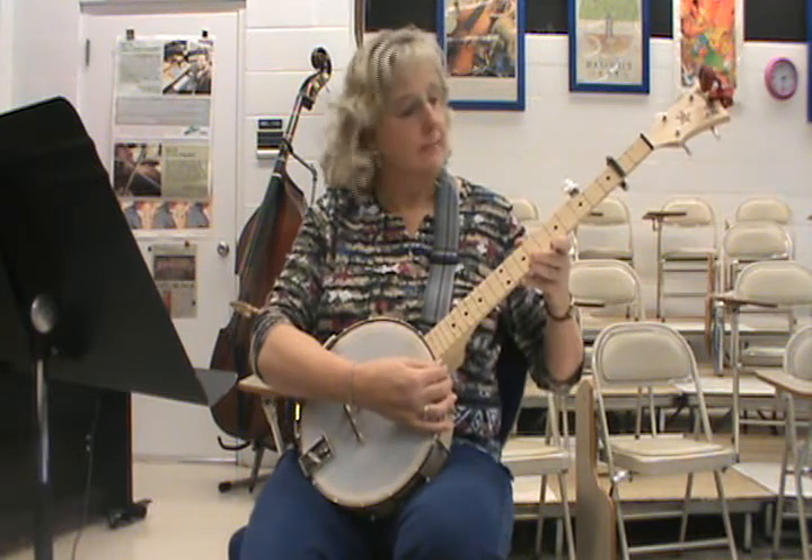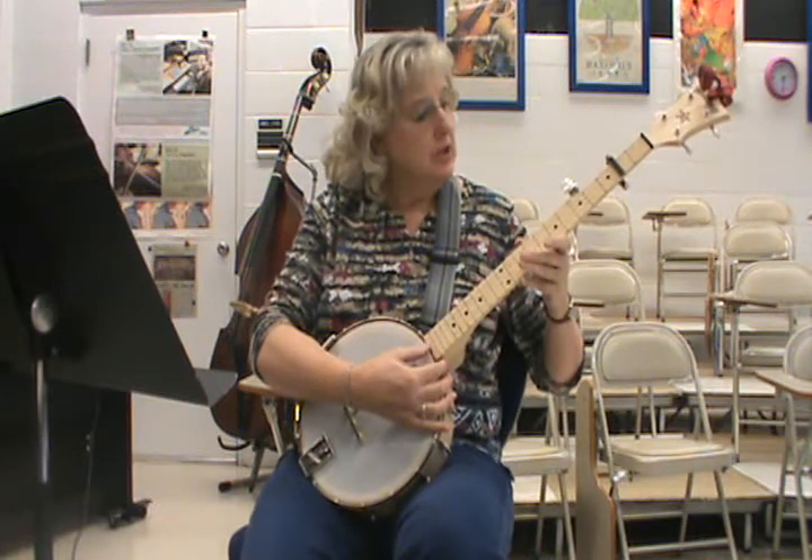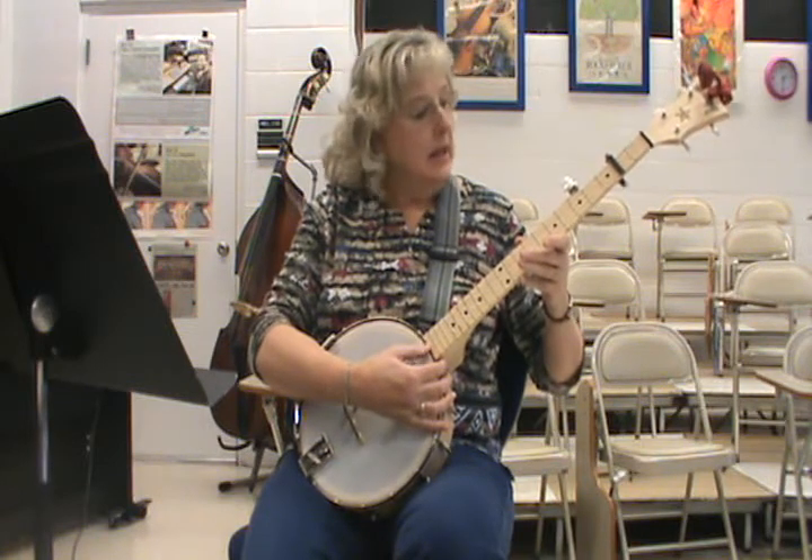Double C is: a high D, a C, a G, a C, and a high G.